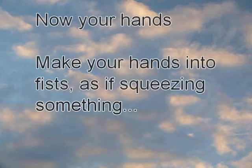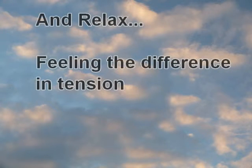Your hands — make your hands into fists as if squeezing something and relax, feeling the difference in the tension.